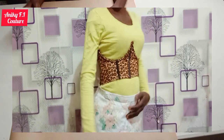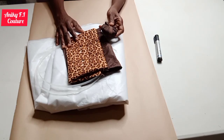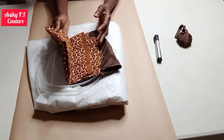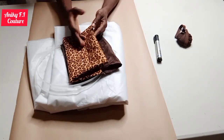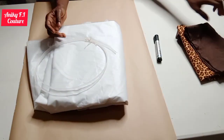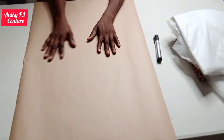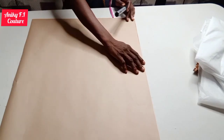Now let's get into it. These are the materials needed for the tutorial today: I have my bias tape, my ankara fabric which is one of the African prints — I have about half a yard here — matching lining, my plastic boning, and I'm going to need my interfacing.